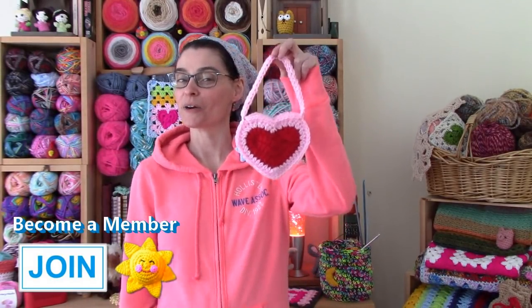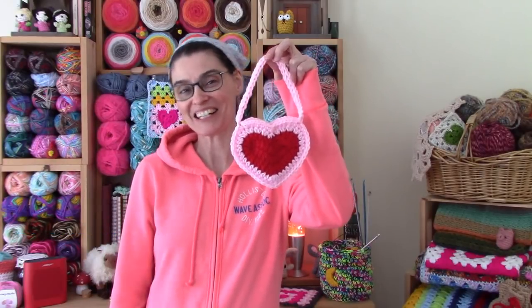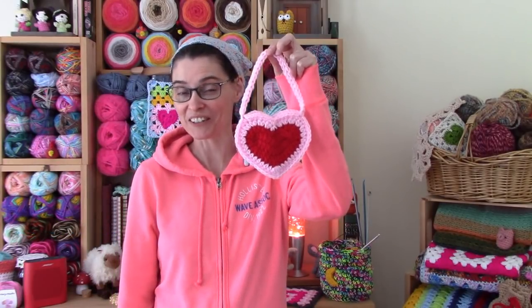Hi everyone! Happy Valentine's Day and welcome to the Jada and Stitches show. Today we've got a cute little variation on a pattern we have a tutorial for that we did a little while ago. It's our little heart coaster or applique, and today we're going to show you how to turn it into this really cute little purse.